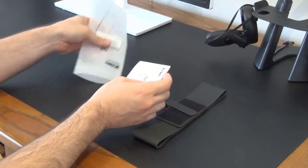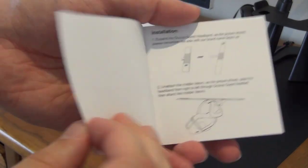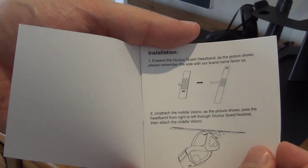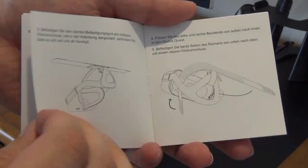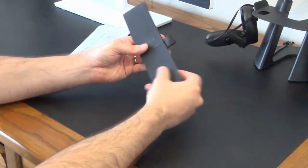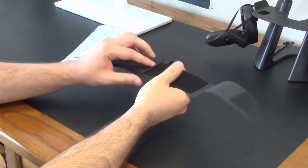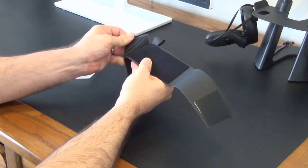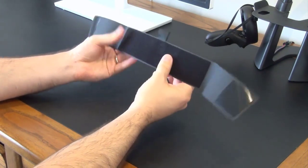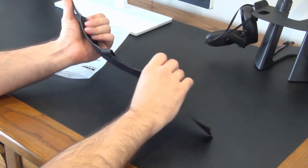The headband comes in this packaging here and you get an instruction manual. The manual is fairly standard — it takes you through how to install the product and it's really quite straightforward. Now let's have a look at the strap. The velcro sticks really well; I had some difficulty actually pulling it apart at some points, which is good — it means it will stay locked in place. The strap itself is easy to wipe down with a smooth surface.